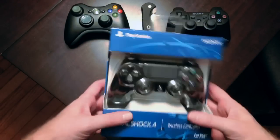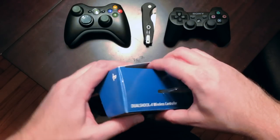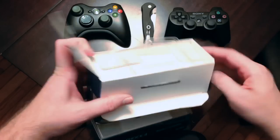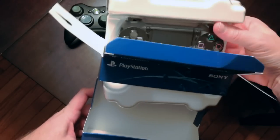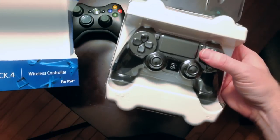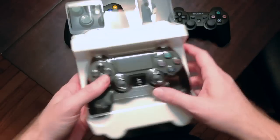Let's get this thing open. I've already sliced the stickers on the side, so we're just ready to dive right in and see what's in the box. That's what's in the box.